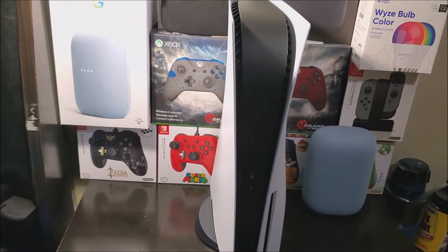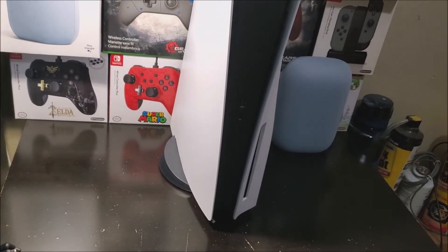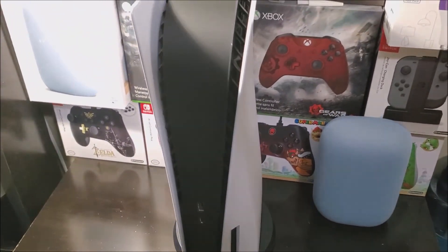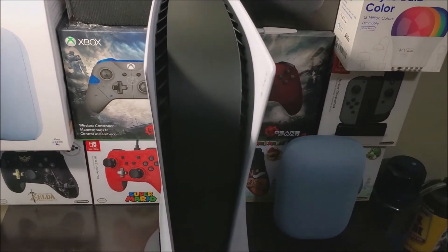The PlayStation is back in the standing position, and as you can see I have it on a stand. That's basically going to be concluding this video on doing some dbrand work on the PlayStation 5.